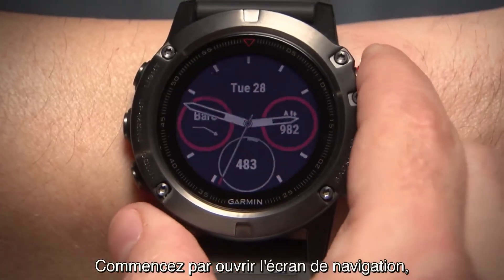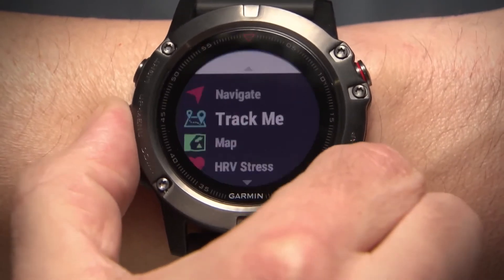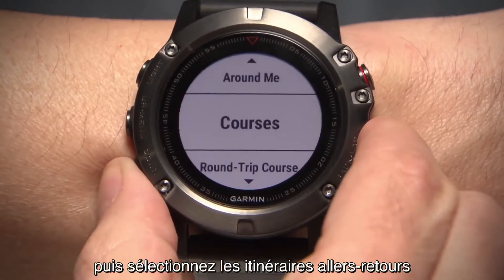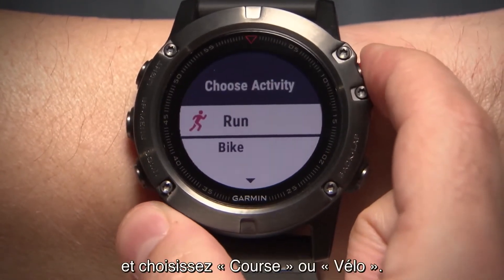First, open Navigation. Then go to Round-Trip Routing and select Run or Bike.